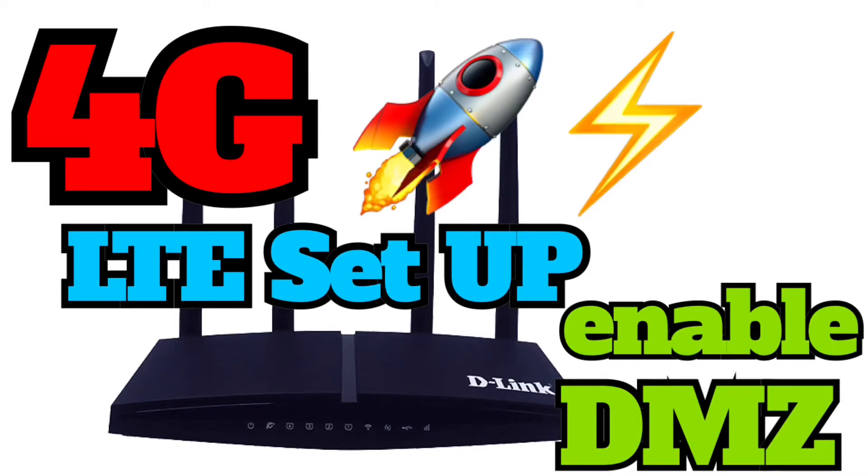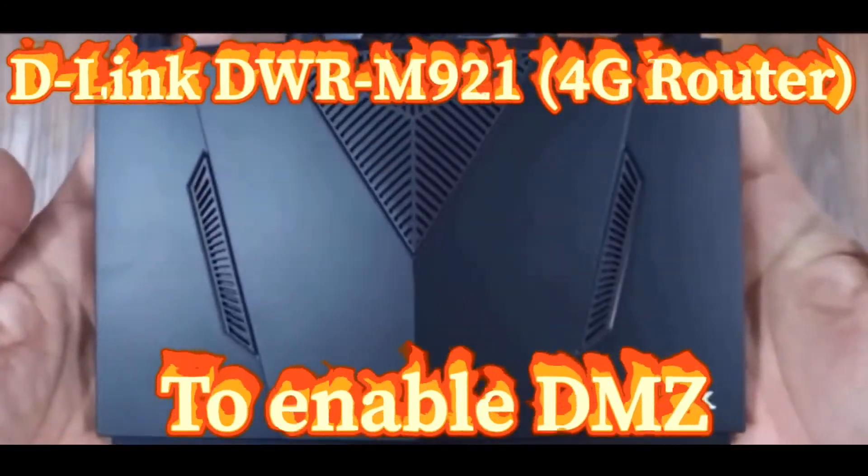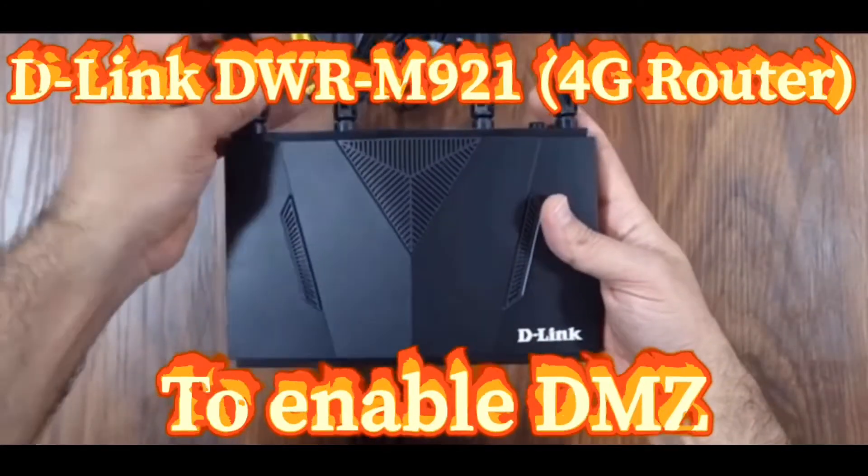Hi everyone, how are you? I'm Yusif and today I will show you how to enable DMZ on your D-Link 4G LTE router.